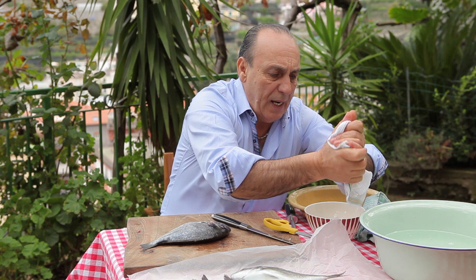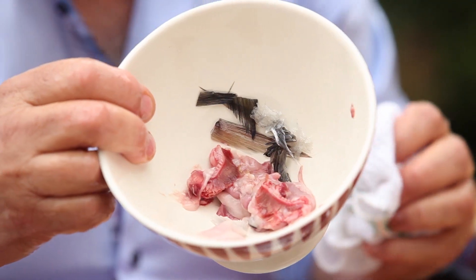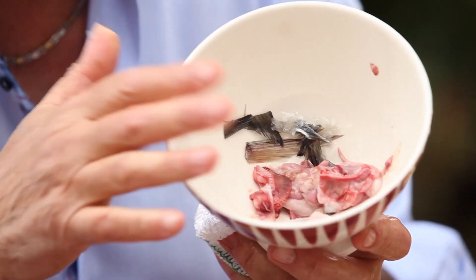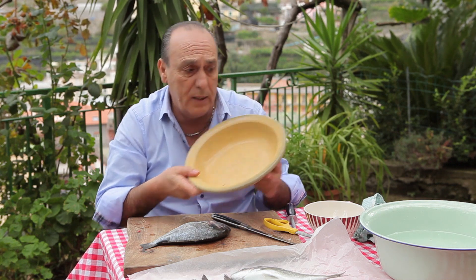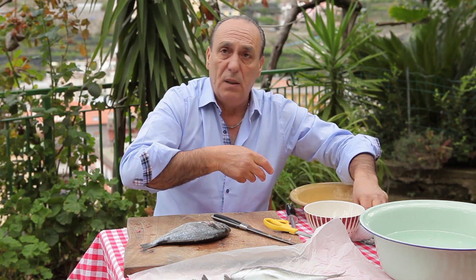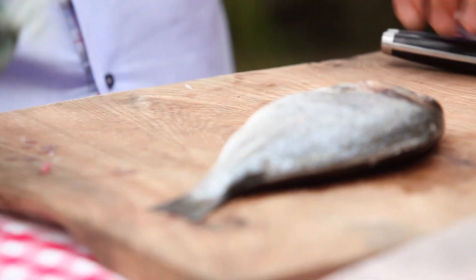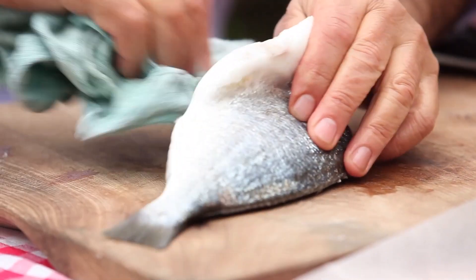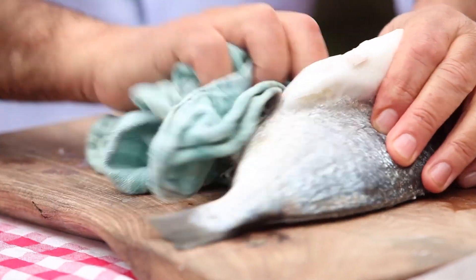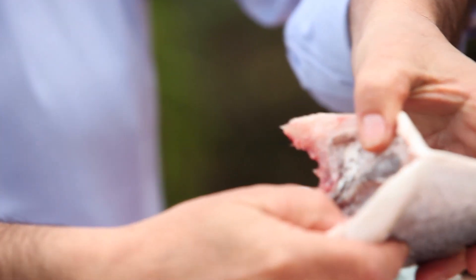Let me just wash my hands. I've got three bowls here — one for the trimmings, the stuff you don't use. Another bowl where I'm going to place the fish. If you work by the sink, you don't need a bowl. Here I don't have a sink. You move everything, and look — a lovely, clean, beautiful fish. Lovely and dry.